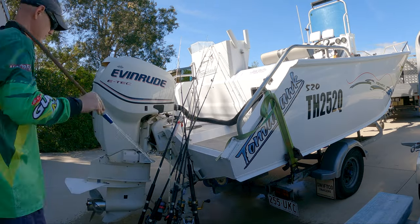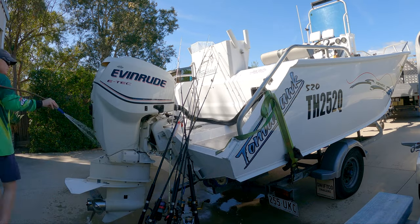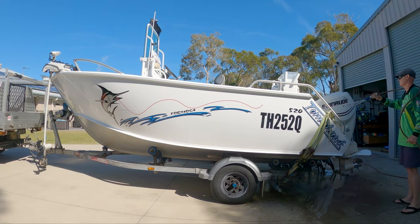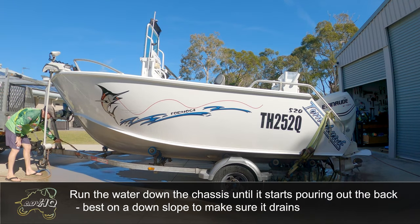Step five: give the boat a rinse with fresh water, including the trailer chassis. Get into all the areas where you think salt water may have gotten — around the engine mount, the gunwales, just everywhere.